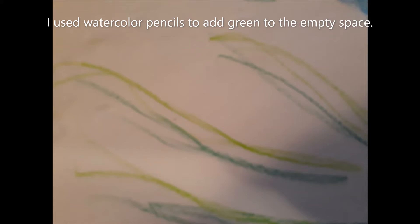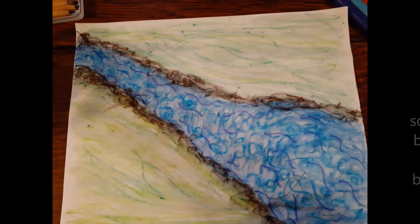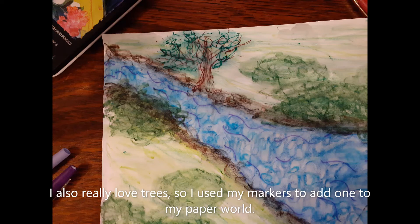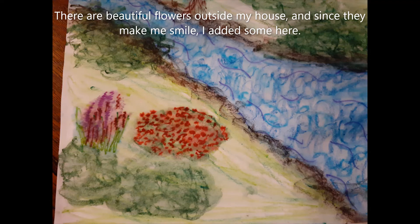I used watercolor pencils to add green to the empty space. I added even more green, then I painted the empty space with water. Then I added some rocks to the banks of the river with black and brown watercolor pencils. I know that where there is water, things grow. So I began to add some bushes near the river. There are beautiful flowers outside my house, and since they make me smile, I added some here.